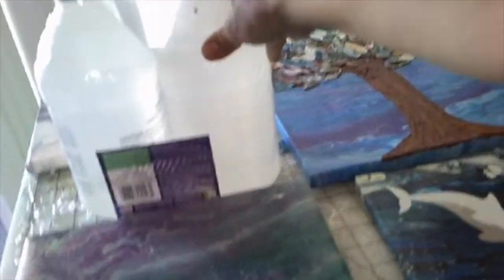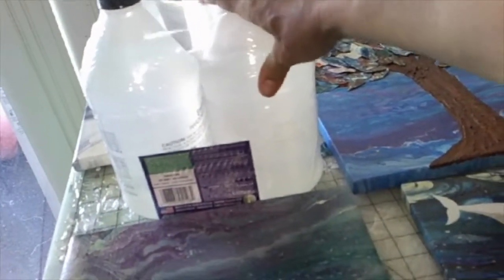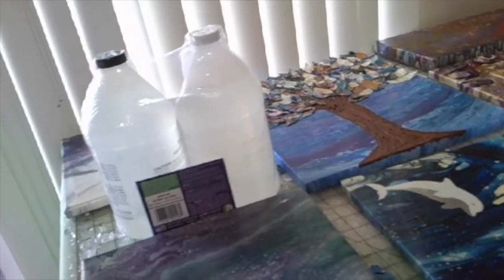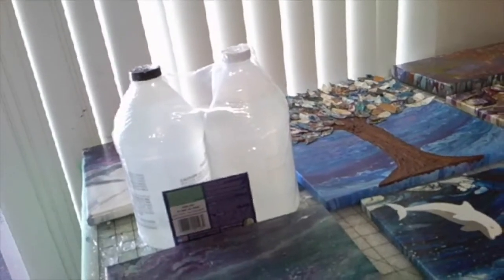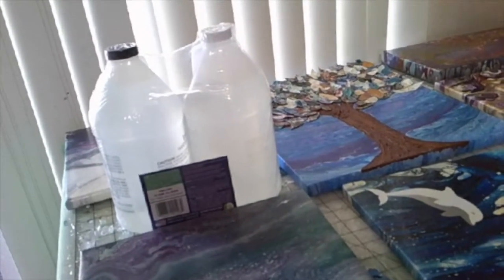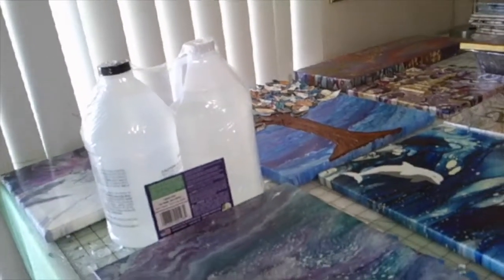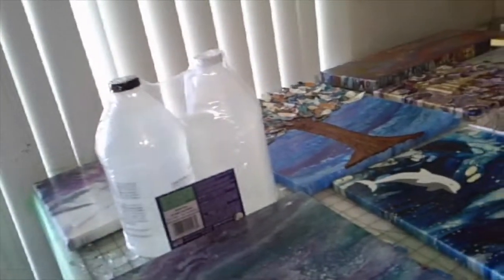I just bought this at Michael's, and I believe it was $109, but I only buy resin with a coupon. I believe I had a 60% off coupon. Whenever I get a 50% or 60% off, I run to the hobby stores and buy resin. That way I get to save the most money.